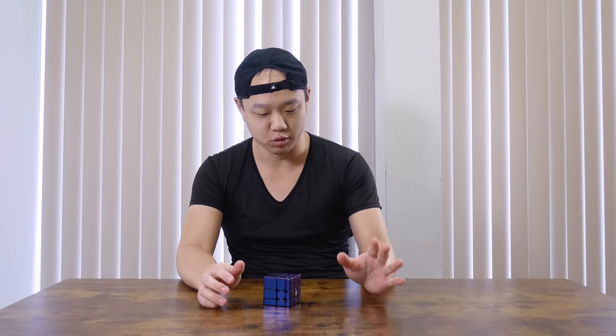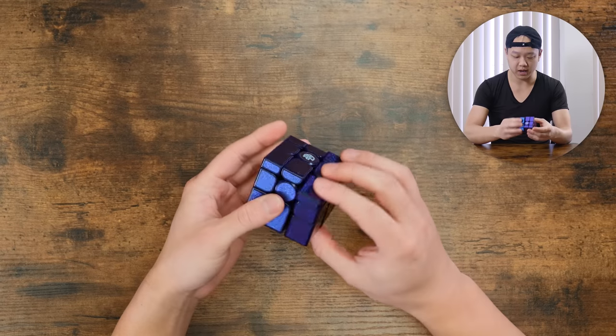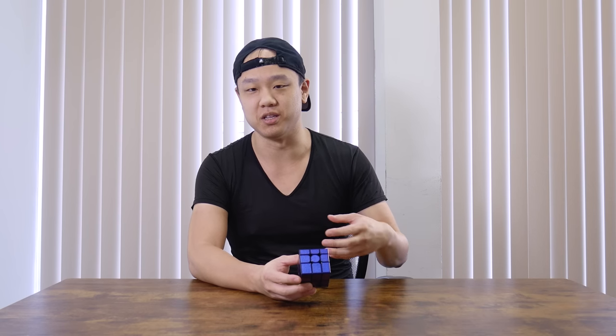The problem is I am absolutely spoiled by the GAN Mirror M. This cube turns so well. I'm not super good at mirror blocks, but I have been playing with this puzzle for the past two, three days. It's definitely increased my interest in mirror blocks in general. I think a puzzle does a really good job if it makes you significantly more interested in the event itself.